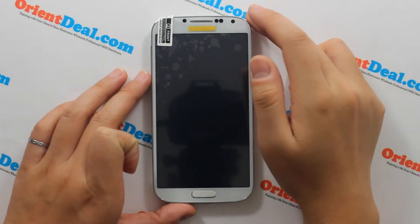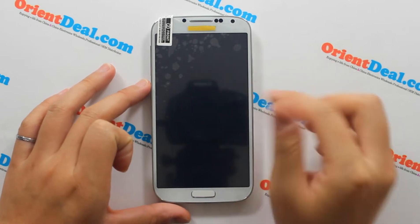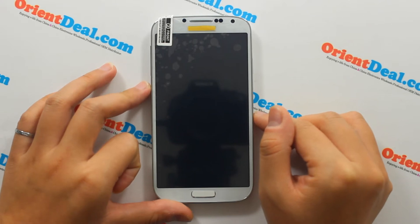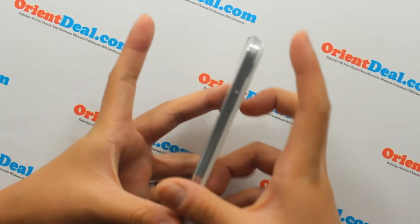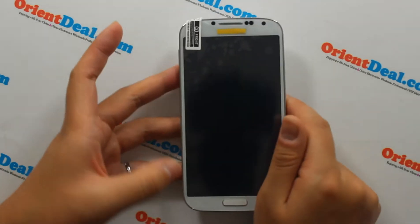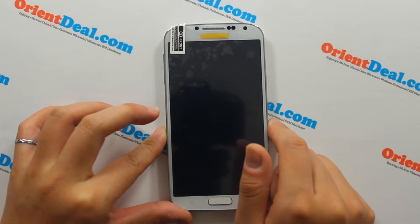Hello everyone, this time we will introduce you to my phone. This module is the i-LINE 5 OLS MTK65H, quad-core with a 5-inch HD screen at 1280x720 pixels resolution.